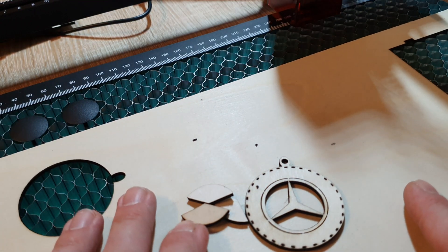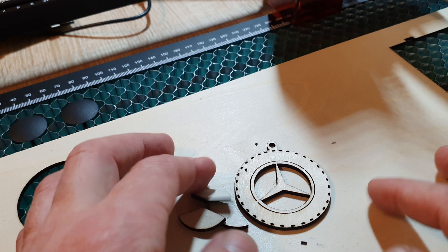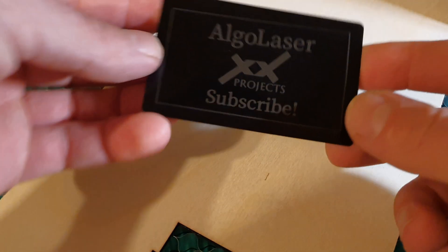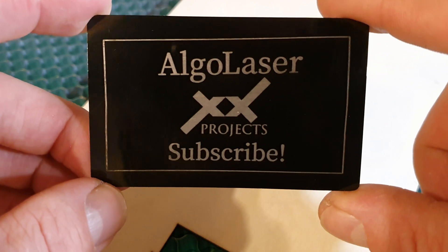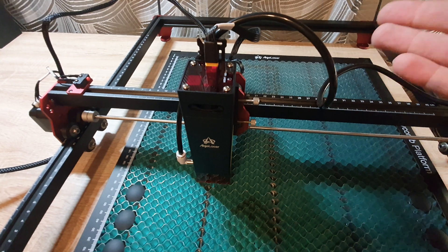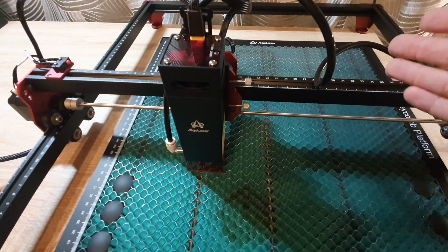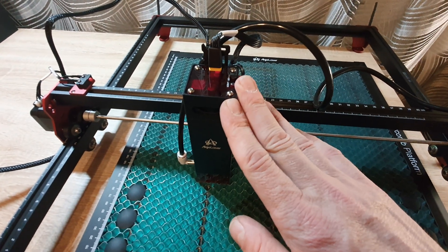I will make some other models, engrave something and cut something. I hope you liked this video. If you do, leave me a like, share and subscribe to my channel. If you have something to say, leave it in the comments below. Thank you for watching, and I'll see you in the next video.